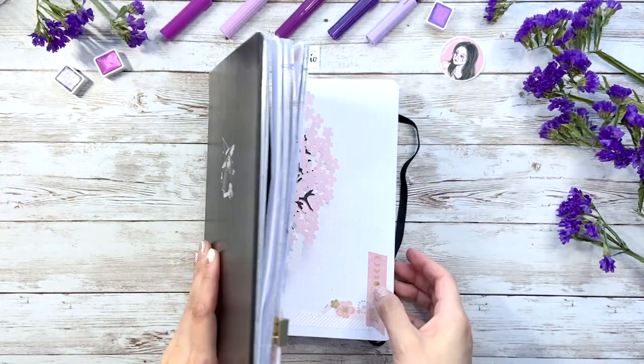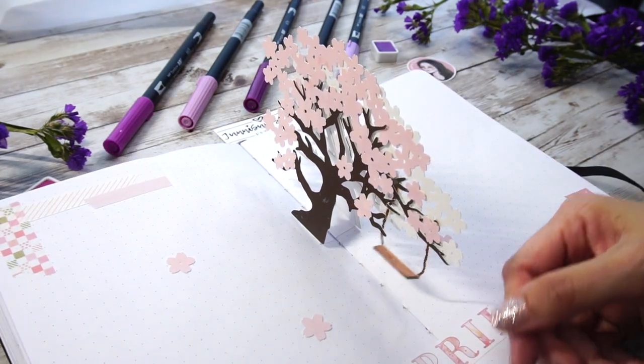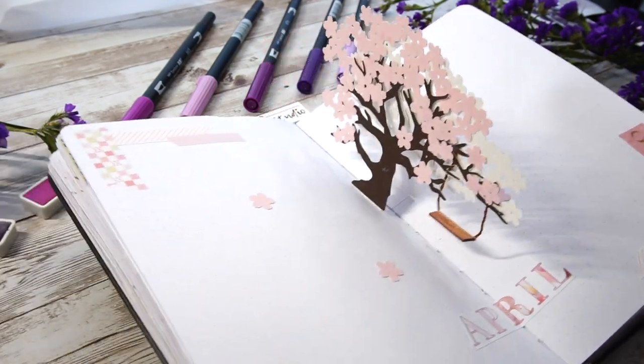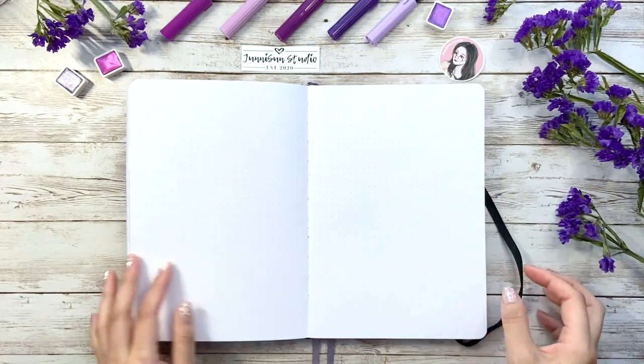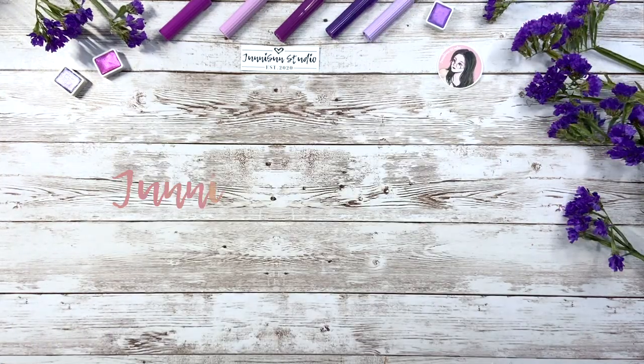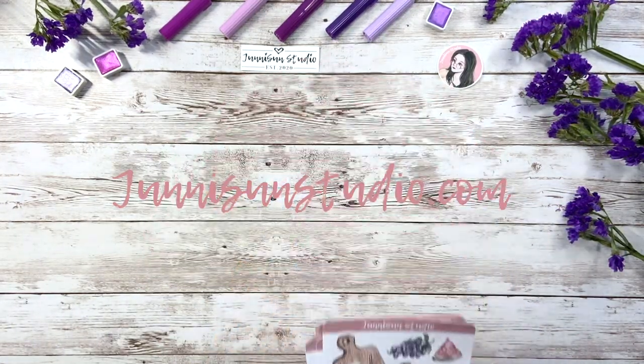In April, I did another flower theme which is cherry blossom and I love it so much. If you haven't watched the plan with me video yet, I'll leave the link in the description box down below for you. At the beginning of today's setup, I'd like to share some exciting updates in my online shop at JunieSunStudio.com.